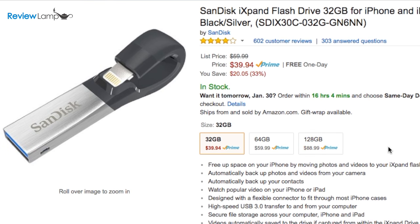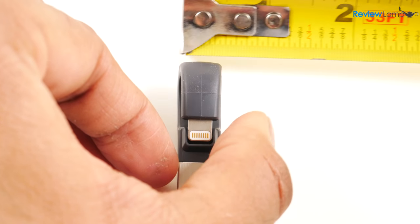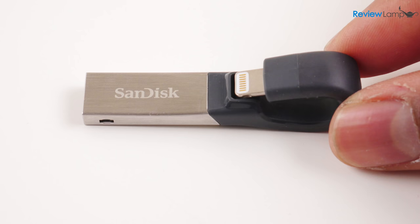On the outside, the iExpand Drive is about the size of an average flash drive. It measures in at 2.25 inches in length by about half an inch in width, and has this flexible curved body design with a connector at each end.